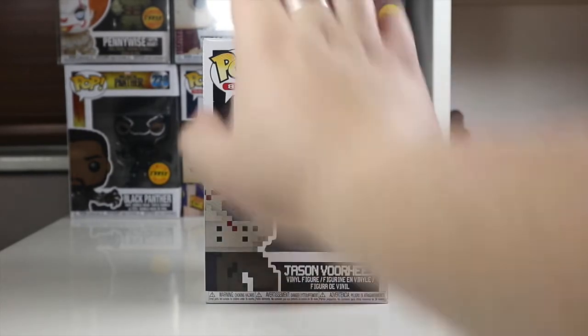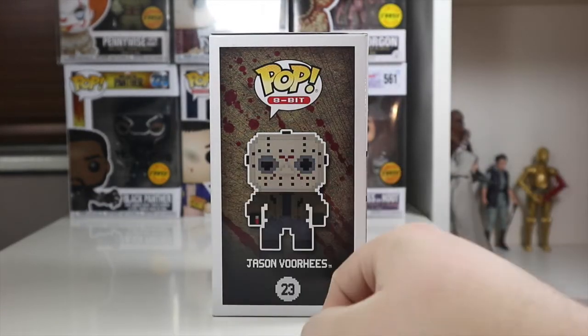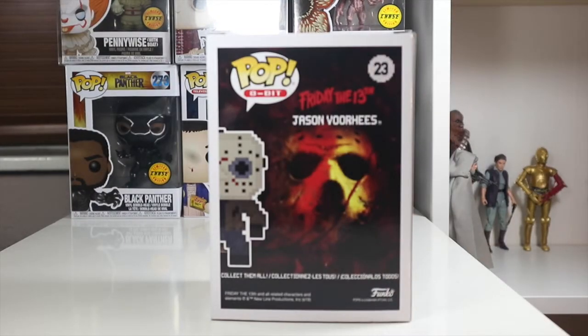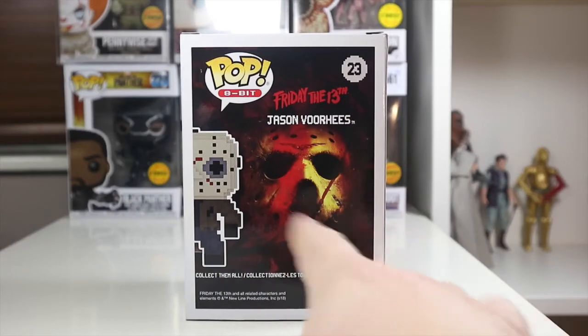I love the style of these boxes. On the side there's a nice picture of Jason, and you can see the tip of blood on the top of his knife. On the back we get the iconic hockey mask, which is really, really cool. I love the horror packaging.